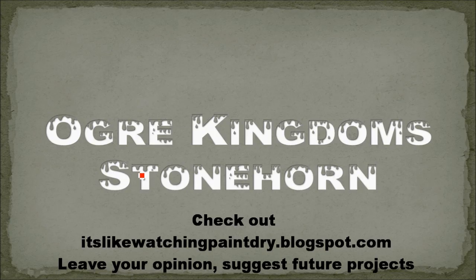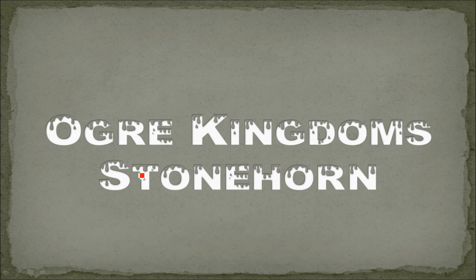Anyways, that's the end of this tutorial. Hope you enjoyed it. Check my blog at watchingpaintdry.blogspot.com and leave a comment - I get back to those ones most frequently. But I try to check my YouTube ones and MiniWargaming ones as well. See you next time.